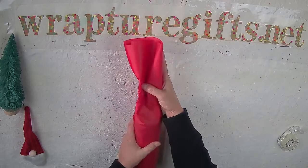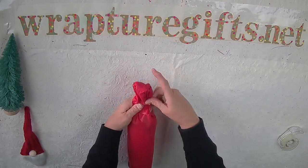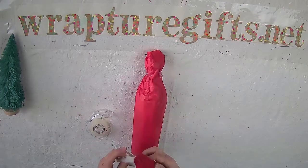And then, as in previous videos, we're going to just gather the edge and fold it over. We want the bulk so it holds our topper on in here. Then we're going to put on a gnome.